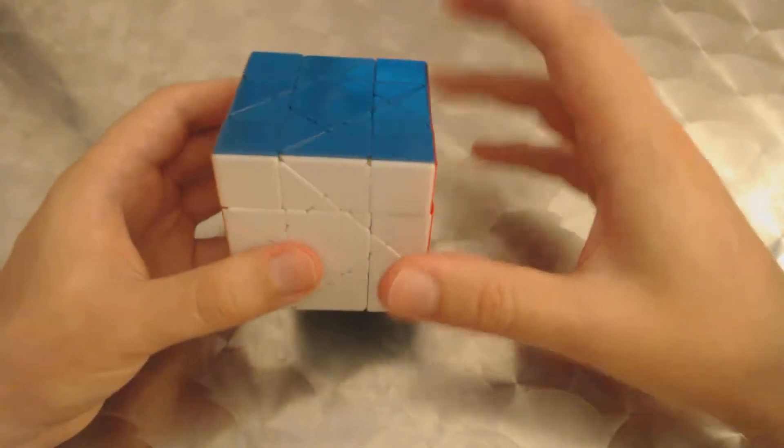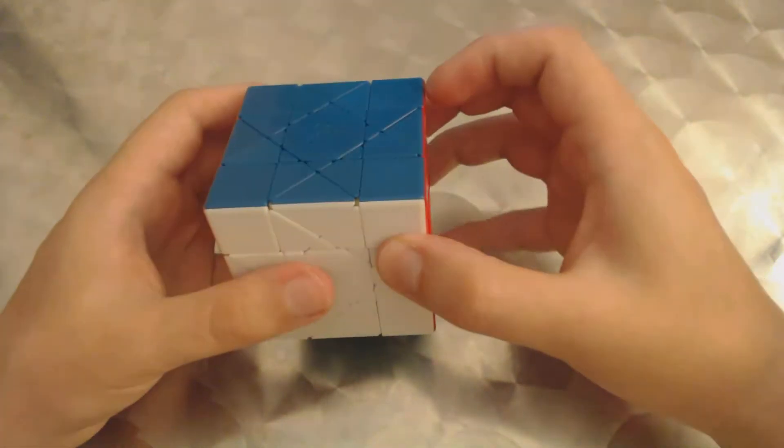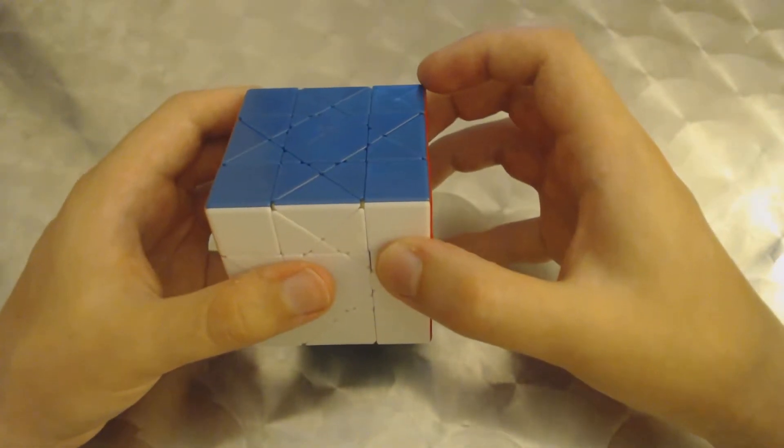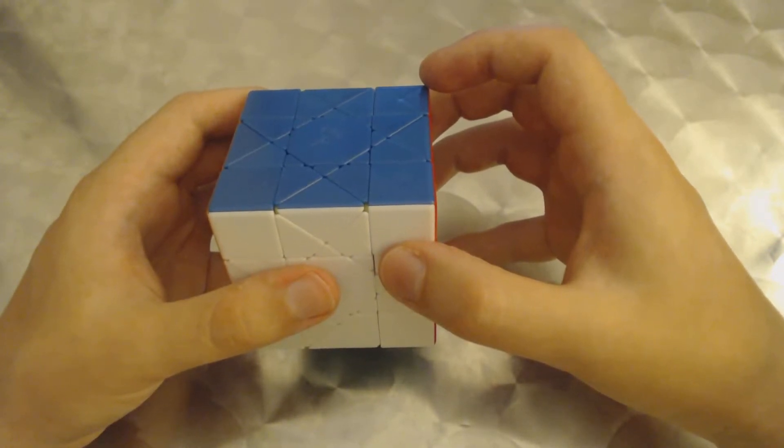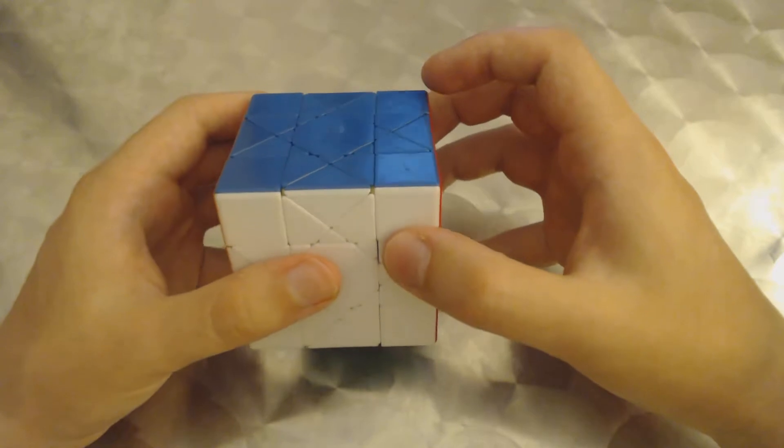And then finally, once you get everything separated, you start doing the shape-shifting moves, and that's when the bandaging is going to start taking place, little by little — both internal bandaging and external bandaging.